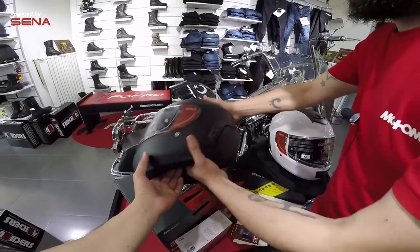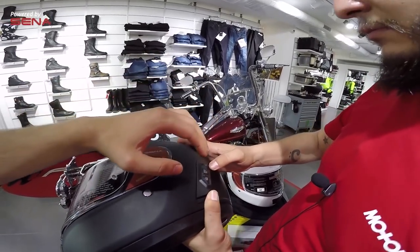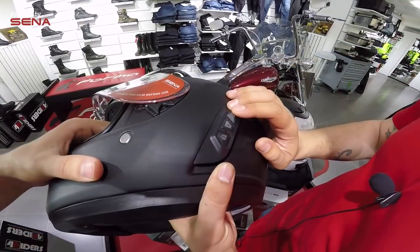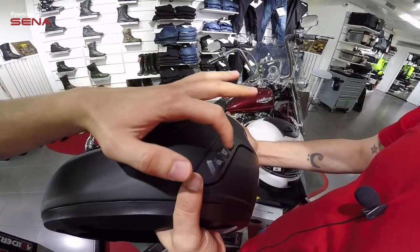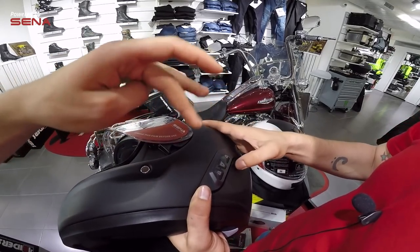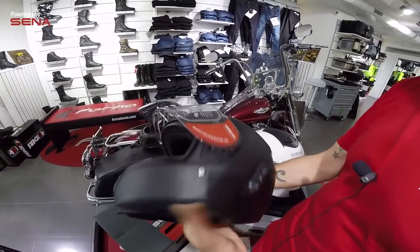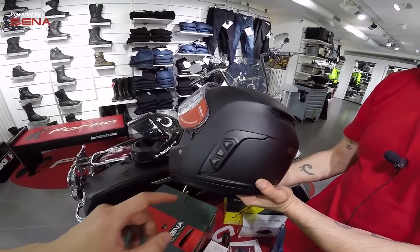Kaskın üzerindeki intercom'u şimdi açıp bir deneyelim, nasıl özellikleri var görelim. Üstteki iki butona basarak açıyoruz; 'hello' diyerek açılıyor. Menüye girmek için ortadaki butona 12 saniye boyunca basılı tutmak gerekiyor. 5-6 saniye civarında basıldığında da intercom bağlantısı yapabiliyorsunuz. Sena intercom'larda bulunan bir özellik olarak, başka bir Sena intercom ile doğrudan bağlanmak için ortadaki butona bir kez basmak yeterli oluyor.